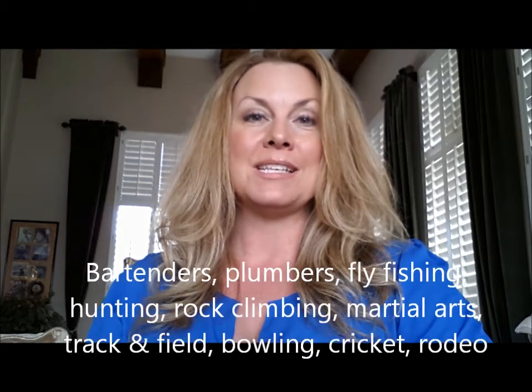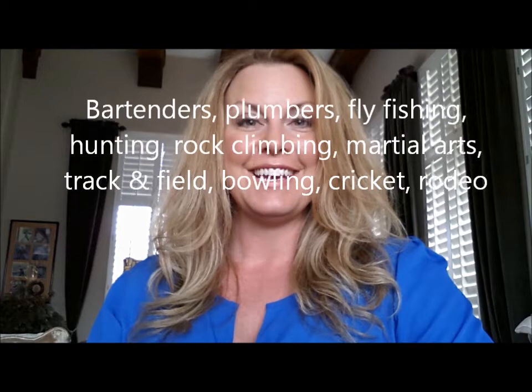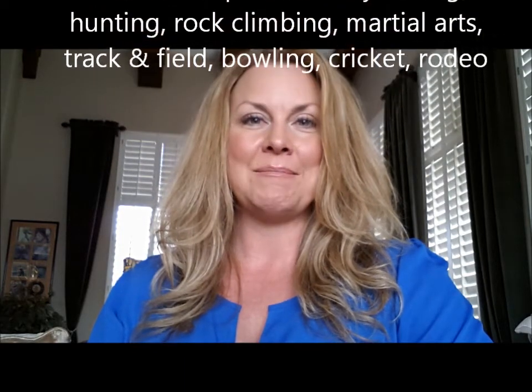We have bartenders, assembly line workers, fly fishermen, carpenters, brick layers, and tile layers who use our finger braces. To run through the full list: arthritis, trigger finger, blisters, cuts, rough spots, surgery, injury, golf, baseball, basketball, volleyball, martial arts, track and field, fly fishing, bowling, football, rock climbing, rodeo, tennis, racquetball, squash, bartending, mechanics, assembly line work, gardening, yard work, arts and crafts, carpentry, cooking, brick masonry, writing, and hunting.